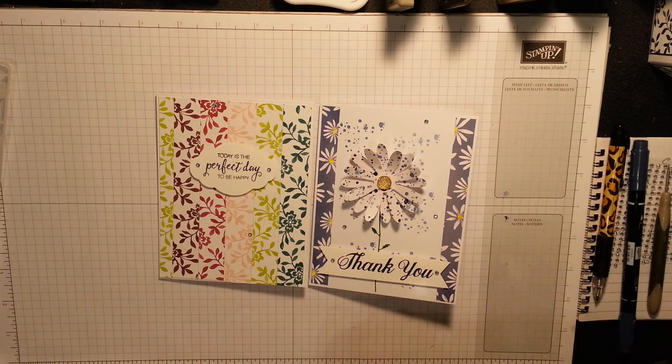Thanks for watching - a thumbs up, a share, and a subscribe. Come and join the team, I would love that. Don't forget - any purchase over £45 before P&P gets you a £4.50 voucher to spend in August, so pop along to the shop. Thanks for watching, bye bye!